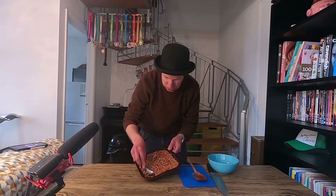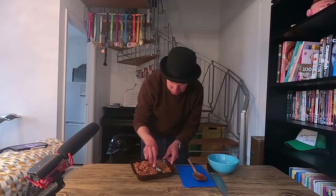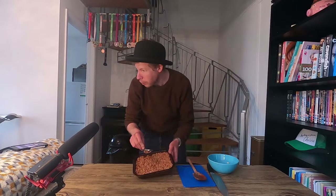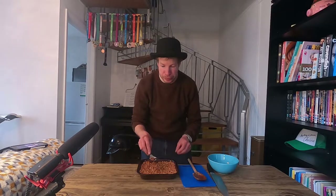So as you can see, I'm just spreading it around nicely so it's an even layer. Once you've got it all nicely spread out, the key part is to press down firmly with the back of your spoon so it doesn't fall to pieces when you cut it. Then just leave it somewhere to cool, and once it's nice and cool you can cut it into squares and stuff your face with it.